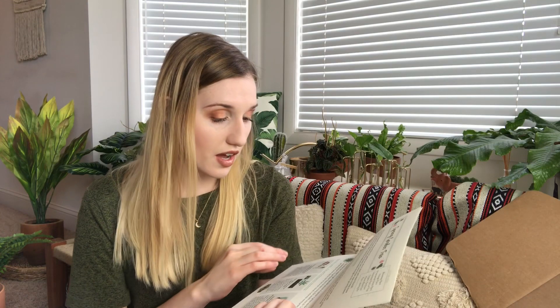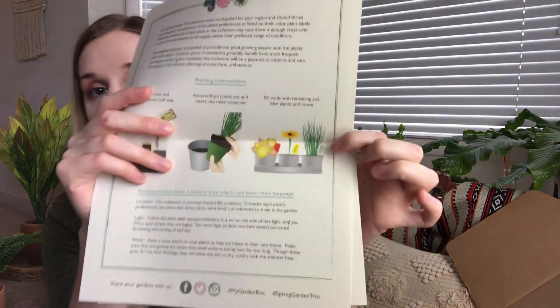The instruction card lists what's in the box: a blooming plant, foliage plant, ornamental grass plant, galvanized pots with tray, organic fertilizer, house blend soil, and a plant labeling kit. It also covers tips on blooming, foliage, ornamental grass, fertilizing, deadheading, and repotting. On the back are the potting instructions and care guide.